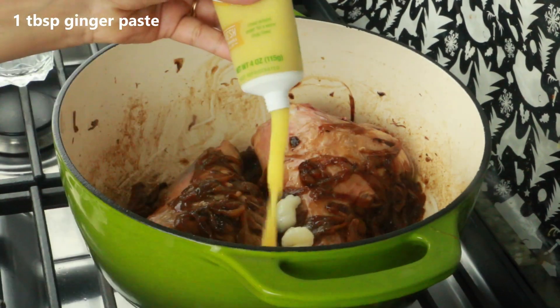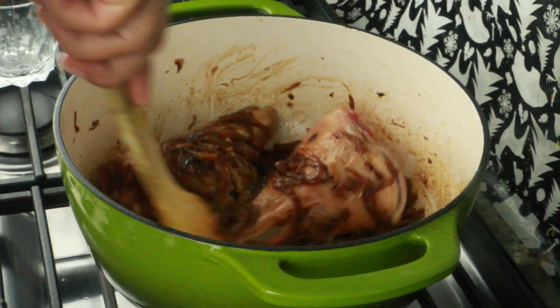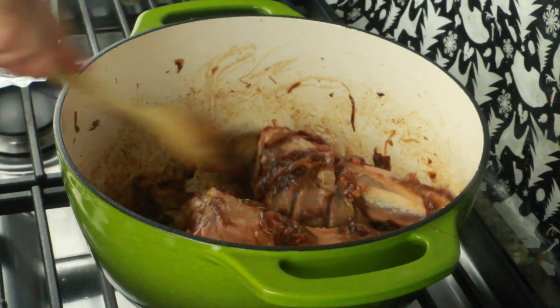I'm adding one tablespoon ginger paste and one tablespoon garlic paste, mixing for a couple of seconds until the raw aroma leaves. Then I'm adding four to five cups of water, depending on how much lamb you have. I'll cook this on medium-low heat until the meat is nice, soft, and falling off the bone. I've also added salt.